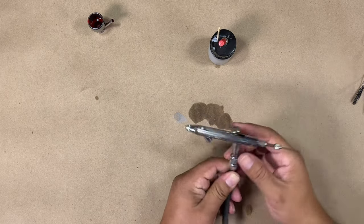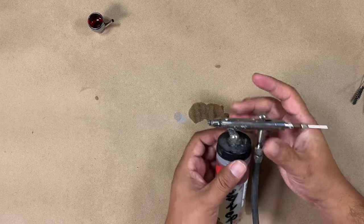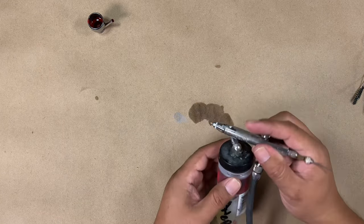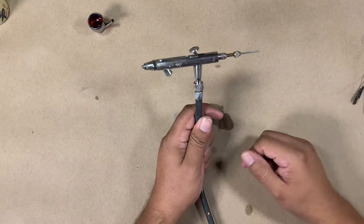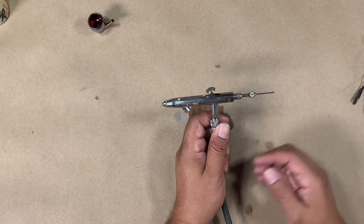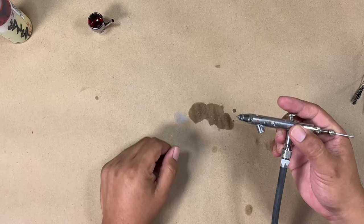After I use my airbrush, I usually clean it out with some solution. Either I'll leave the solution sitting in there if I'm going to use it later on — like the next day — or you can leave it out. People recommend disassembling the airbrush and cleaning each part to keep it nice and clean, which you should do. But if you're using it daily or every other day, you can just make sure it's clean through and pick it up later in the week.